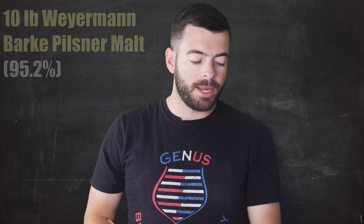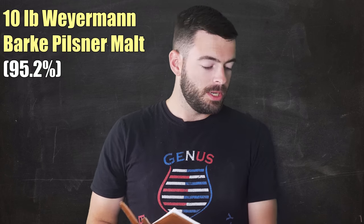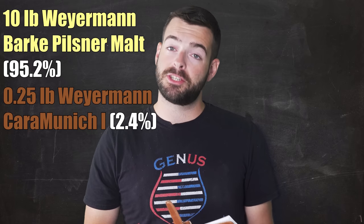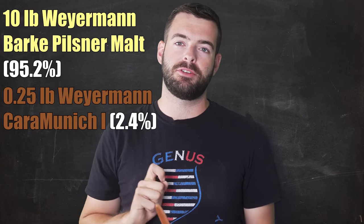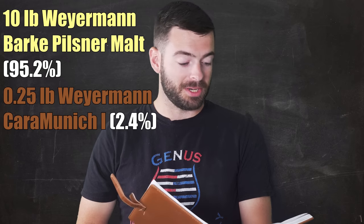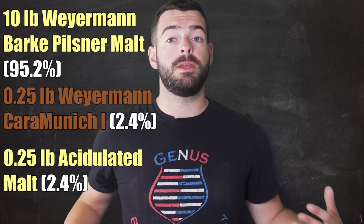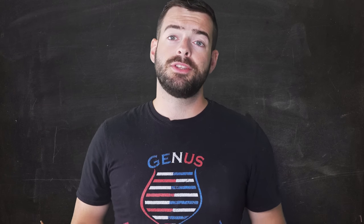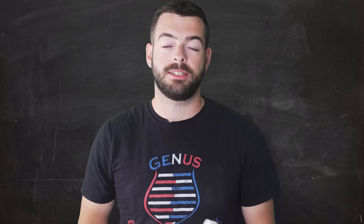For our recipe, we're starting with 10 pounds of Weyermann Barke Pilsner Malt — a higher grade quality Pilsner malt that was fantastic in my Italian Pilsner. On top of that, we're adding a quarter pound of Caramunich 1, which will add a touch of sweetness and a tiny bit of color. Then we're adding a quarter pound of acidulated malt to the grist to help keep the pH in check, since this is a very pale colored beer using distilled water with minimal brewing salts.